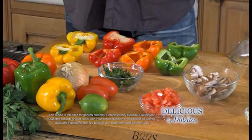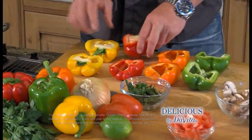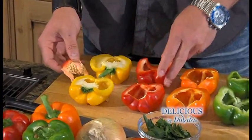While the sausage and quinoa finishes cooking, we're going to get to the bell peppers. We're going to cut them in half and take the seeds out so we can stuff them.